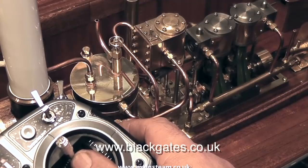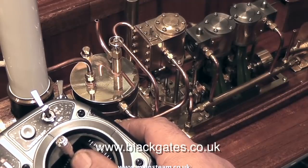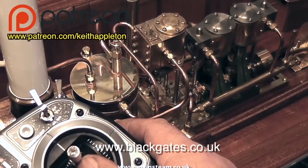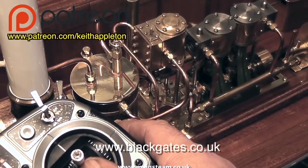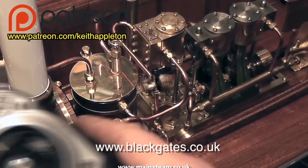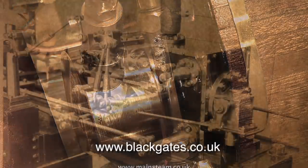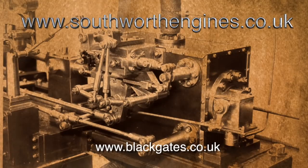The entire series is also available in high definition for my Patreon supporters to watch. I'm really pleased that my friends at Black Gates Engineering have acquired Southworth Engines, and I may even build one in a future video series if I ever get some spare time. And that's about it for the Southworth Engines feature. If you would like more details, please visit the Southworth Engines website — the address is on screen at the moment. Thanks for watching, and I hope you found it useful.